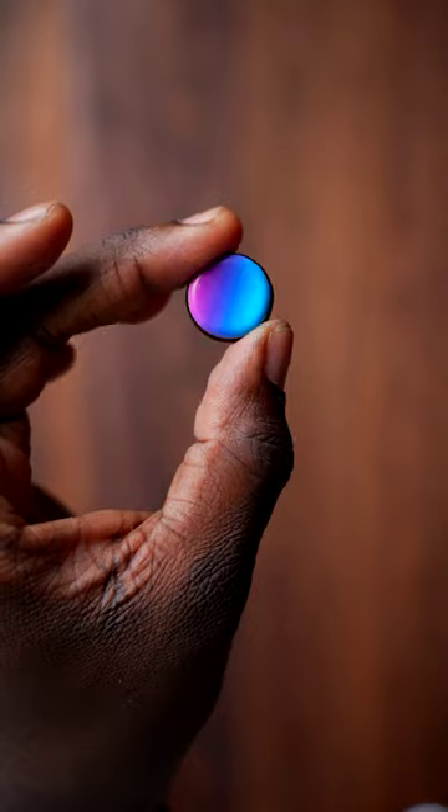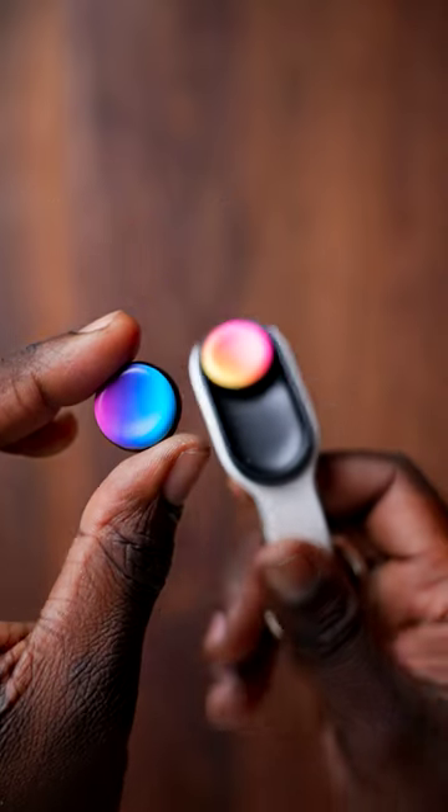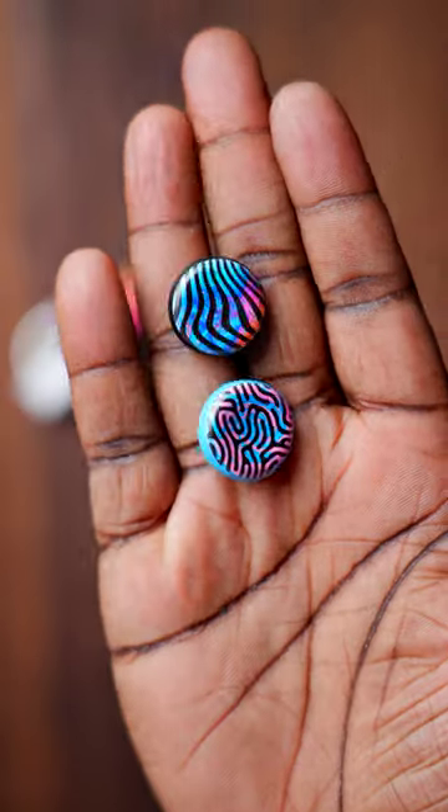Now this is what you call a puck, but let me show you what happens when you put it into the magnetic bowl thing right there. Let's see what's in these booster packs right here.